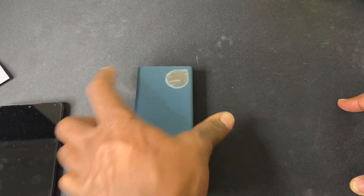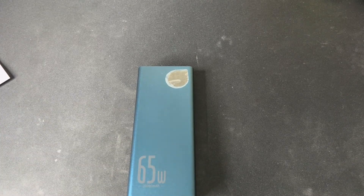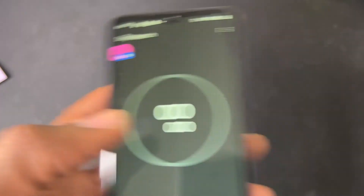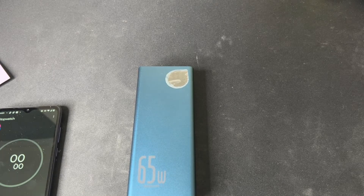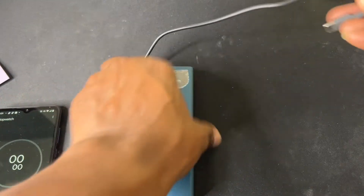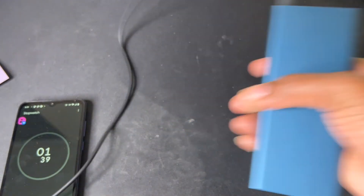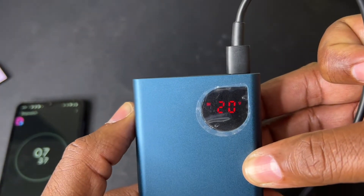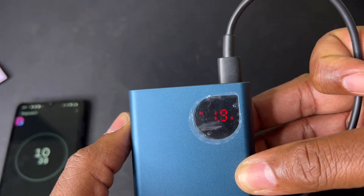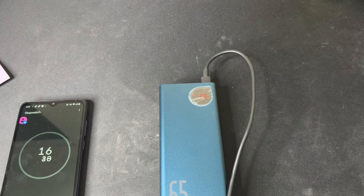I'm going to use the power adapter that comes with the Steam Deck. As you can see, it's at zero percent. I've got my trusty timer right here. My stopwatch is at zero. I'm going to plug it into the outlet, then plug it into the USB Type-C port, start the clock. As you can see, it's lit up like a Christmas tree — zero percent, 20 volts, 1.9 amperes.